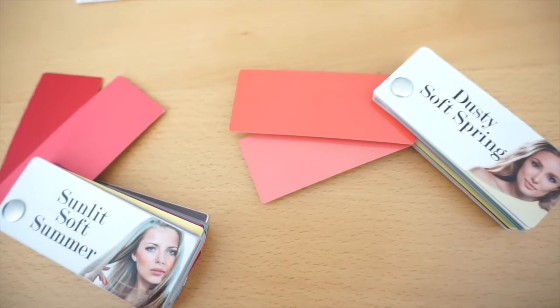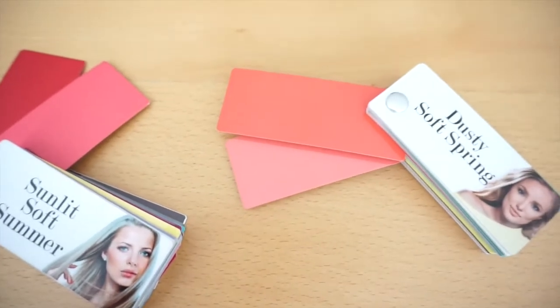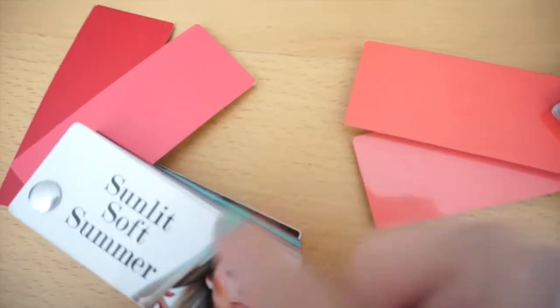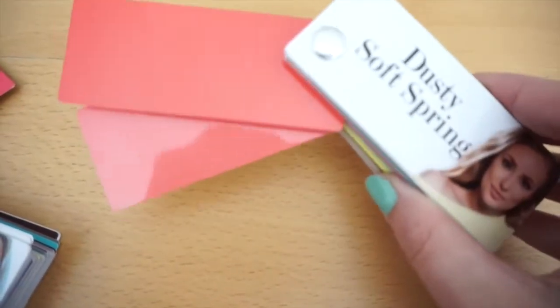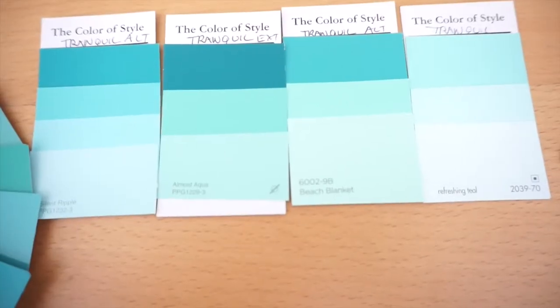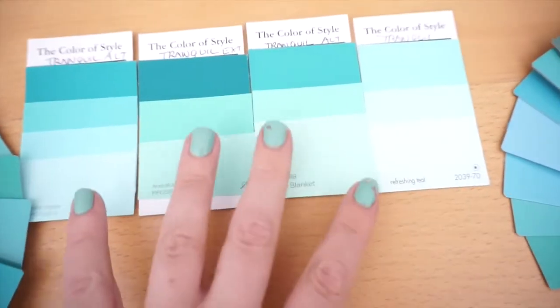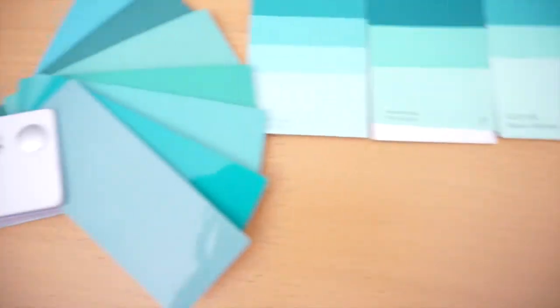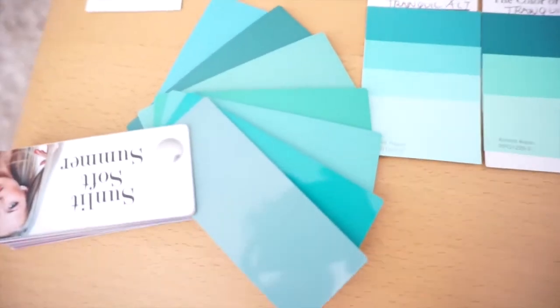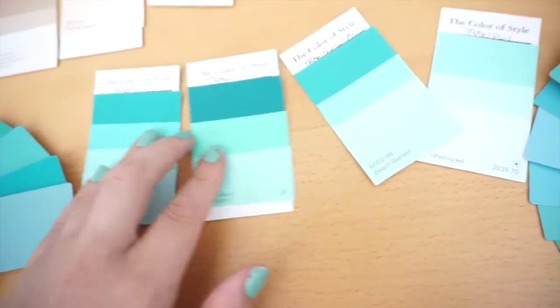I did lose my romantic color at the store when I was shopping and need to reorder the paint chip. What I remember is that it wasn't as much like the Sunlit Soft Summer — it was more like the Dusty Soft Spring shades. Here are my beautiful tranquil colors — beautiful teals. You can see a similar theme with the Dusty Soft Spring blues, but also a real similarity to the Sunlit Soft Summer blues.